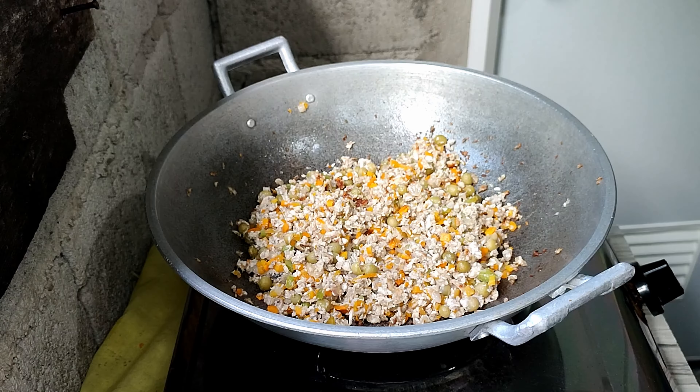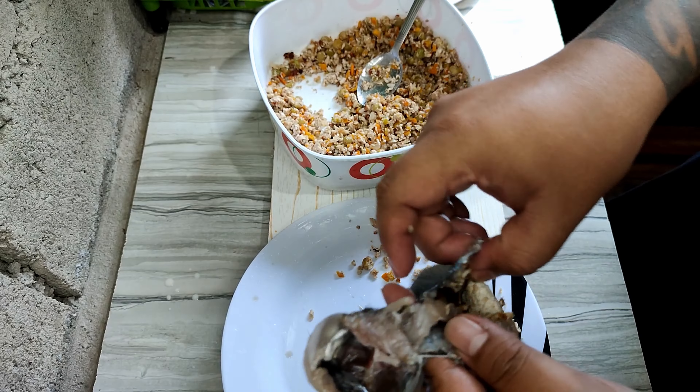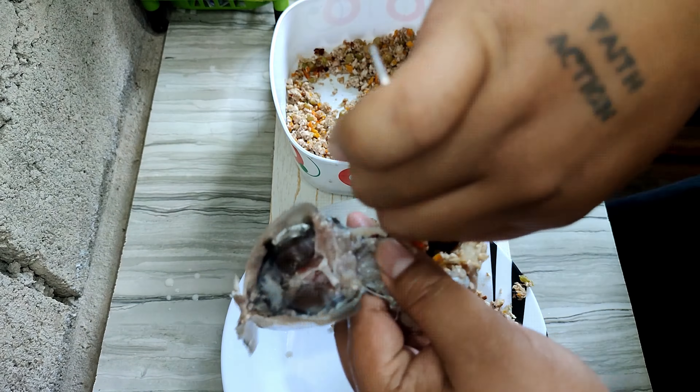Now we put the filling into the bangus. We're making two pieces of relleno bangus. Take the filling and place it back inside the belly of the fish. This is the true essence of cooking — it's very delicate, but you'll see how much you'll enjoy while preparing your food.